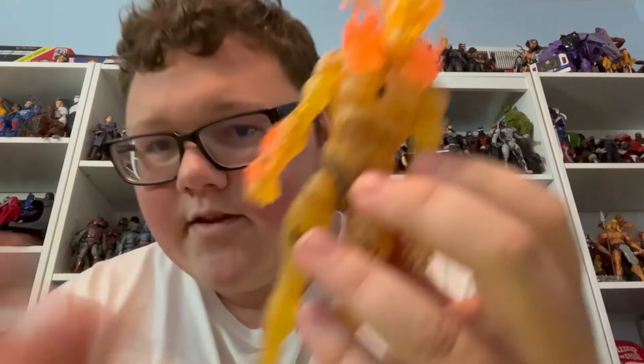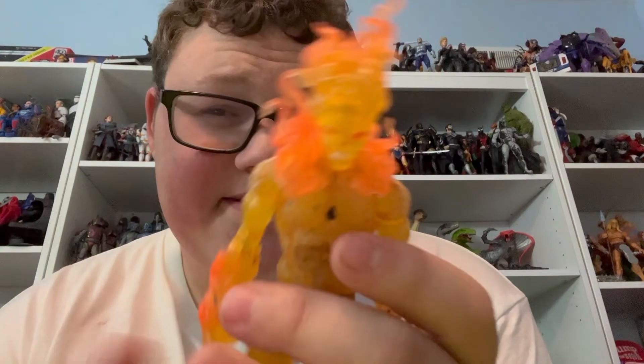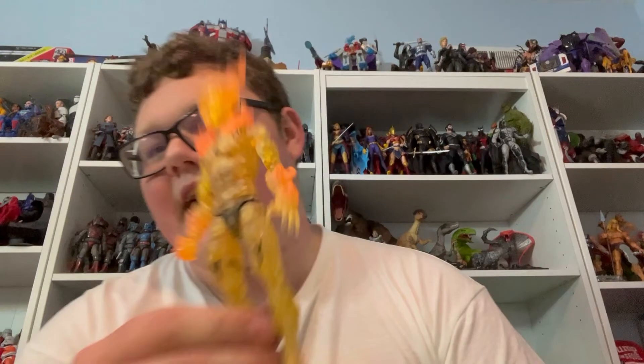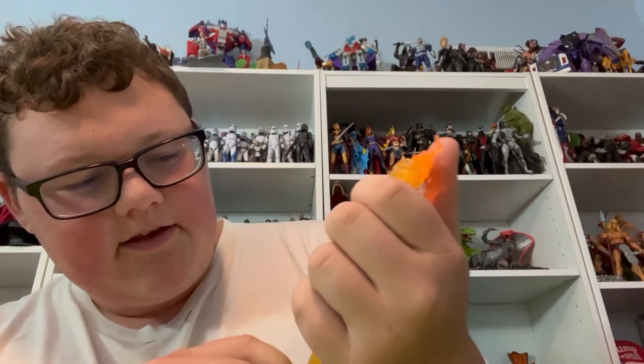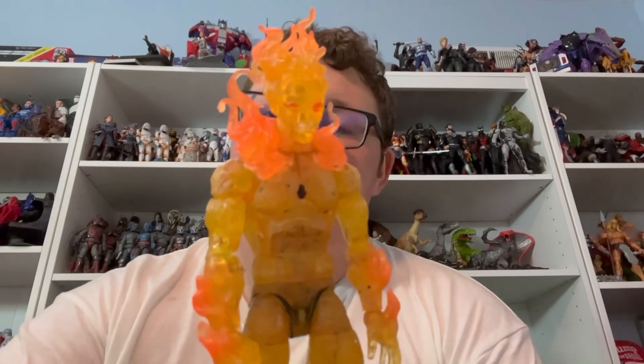No one's gonna guess what that Iron Man custom is, but you can try if you want. Till then, here's Heat Blast — hopefully this comes together pretty good. I'm not sure it's gonna come out exactly how I want, but I could commission it I guess. I did get a custom Kevin 11 from somebody on Instagram — go check that video out. Let me know what you think, thanks for watching, stay tuned, and see you in the next one.